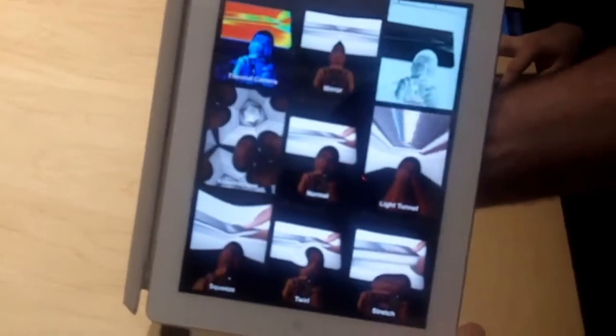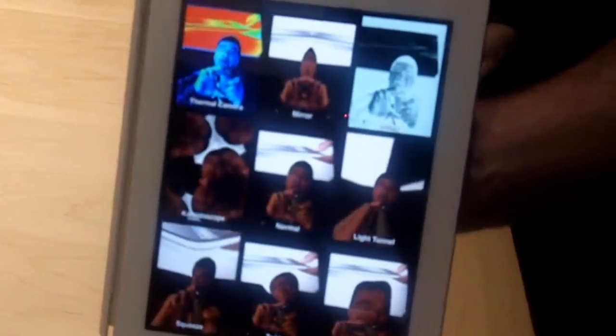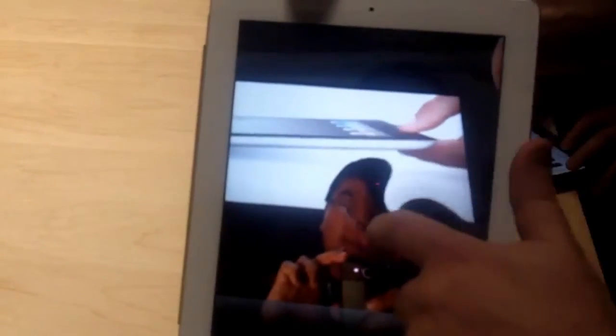It comes with cool apps like Photobooth, which can actually display 9 different video images at the same time — hey, that's me. So it's very cool. And that's my lovely face there. You can distort it with Photobooth and do all that.